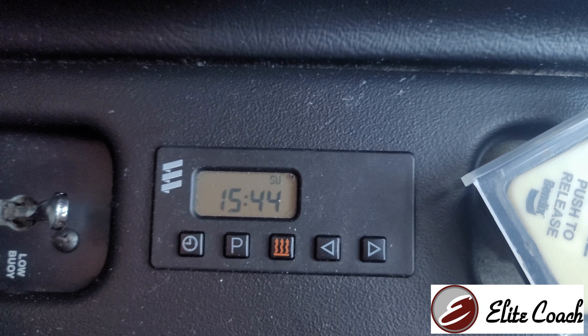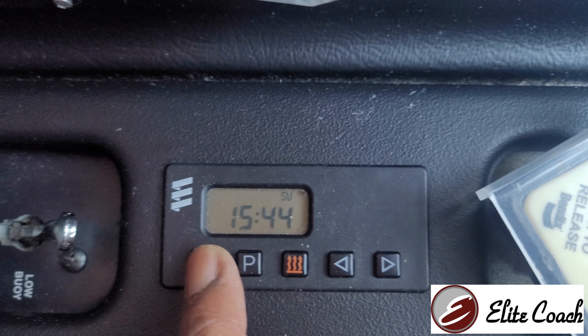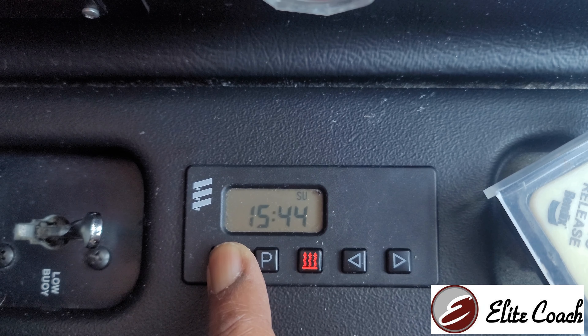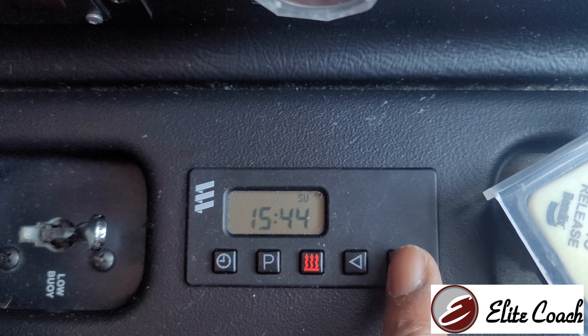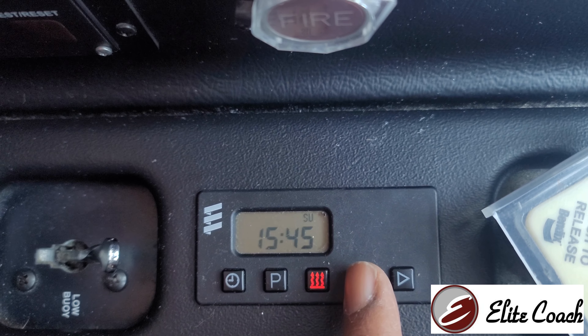The first thing you need to do is simply press and hold the clock icon until it starts blinking. Once you do that, you can then set backwards or forward the time — and again, this is a 24-hour clock.